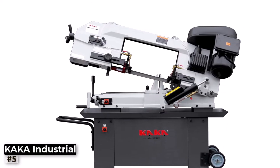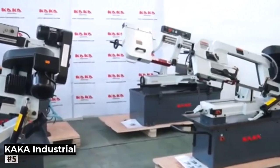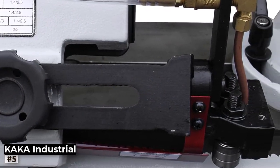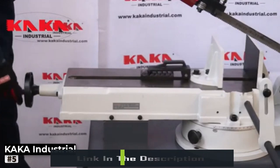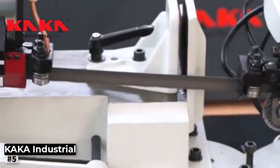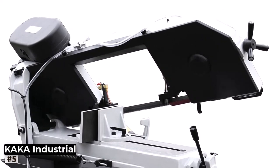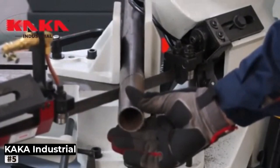Number 5: Kaka Industrial BS912B Horizontal Bandsaw. For metalworkers in search of a versatile and space-saving cutting solution, the Kaka Industrial Horizontal Bandsaw fits the bill perfectly. The BS912B boasts an impressive 9-inch cutting capacity with 4-step blade speed functionality for precise control over the cutting process. Powered by a dual-voltage pre-wired 1PH motor, it offers 115V and 230V options, ensuring compatibility with different power sources. The bandsaw's robust frame reduces vibrations during operation, contributing to precise cutting results and a smooth cutting experience.